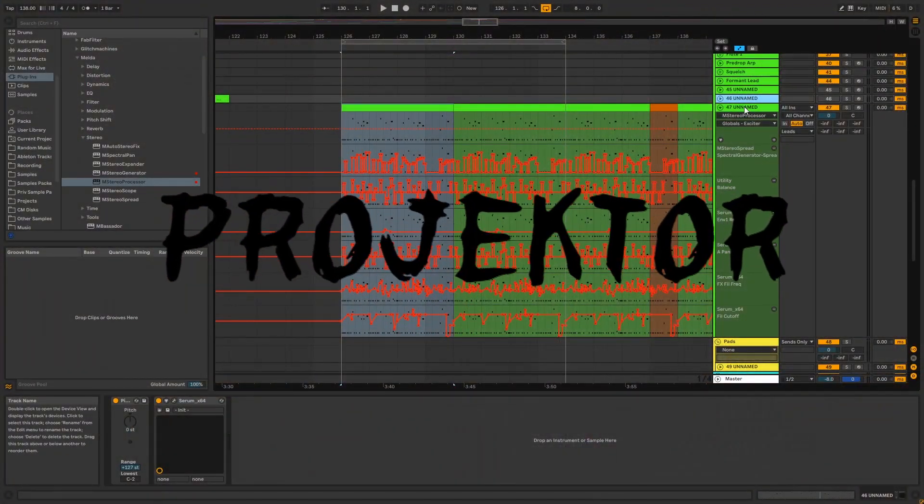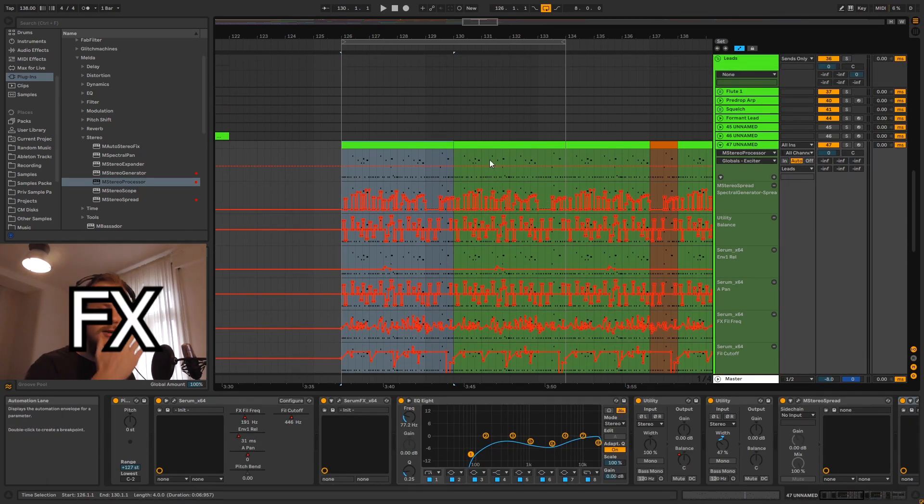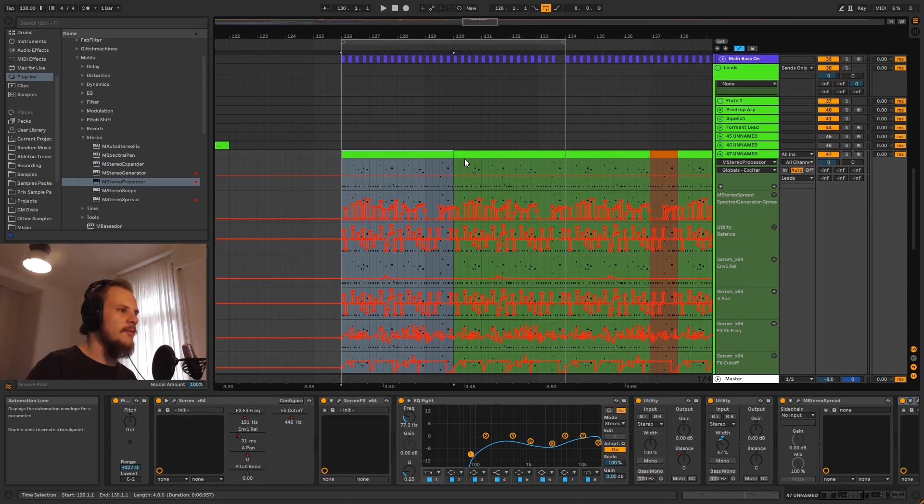I think it's come out very nicely and it sounds very cool. So without further ado, let's get right into it. The project is nowhere near finished, so if I play you the reference there are going to be a lot more lead sounds in there, which you kind of need to filter out mentally.